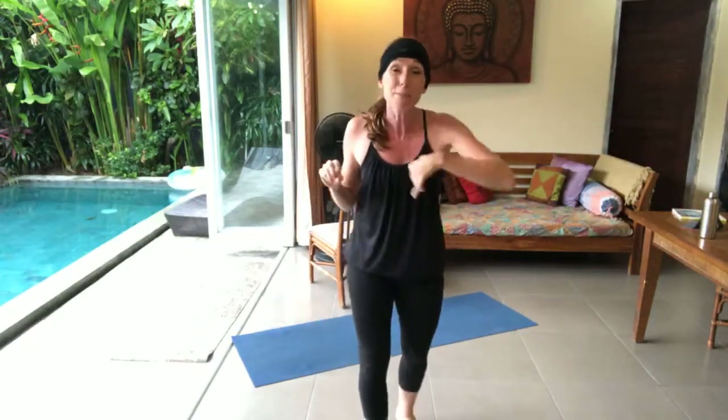Sharnay, get your timer going girl. Got our tunes. We are doing ten alternating lunges — reverse lunges — five each leg, and then we are going to do 40 air skips. We're gonna just pretend we got a skipping rope, back to the old days. 15 minutes on the clock and see how many rounds we get through.